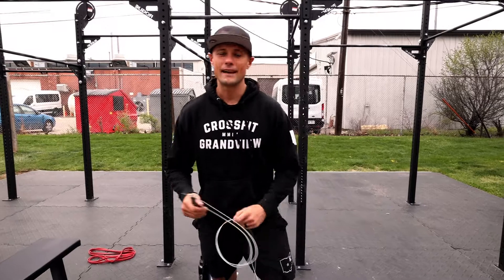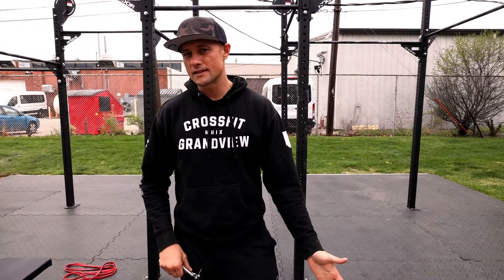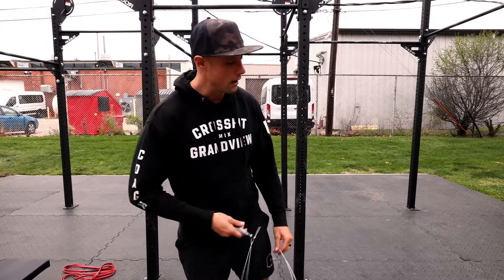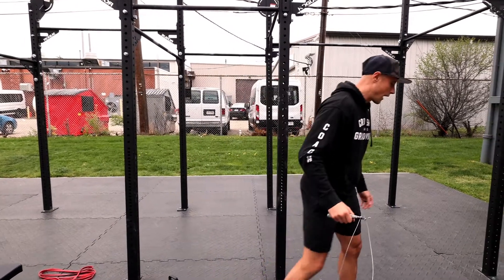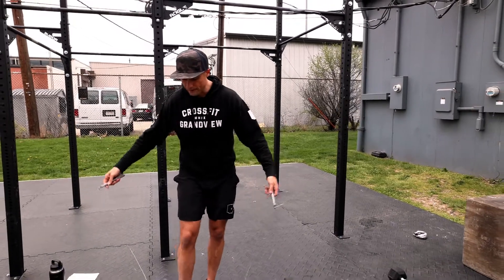Today's workout preview — we have a straightforward three rounds for time CrossFit workout. I really like this one. Get into that warm-up and get right after it.